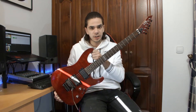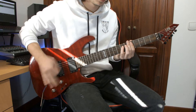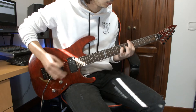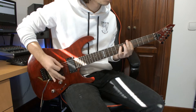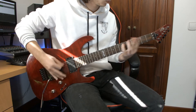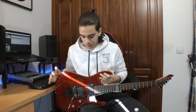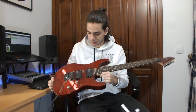In today's video we are going to check out this ESP-LTD M100FM. This guitar has the ESP-LTD M10, which I reviewed some time ago. It's a guitar inspired by the Kirk Hammett signature guitar from ESP. It has an increase in performance and looks related to the M10. The FM on the logo stands for the flame maple top in this bright red.